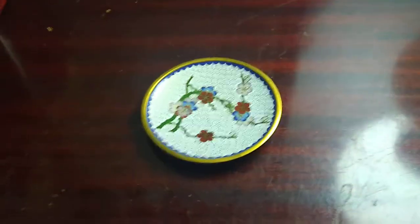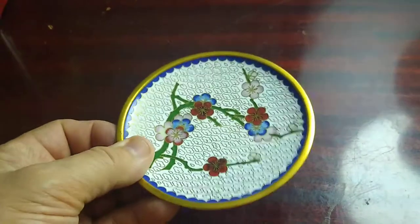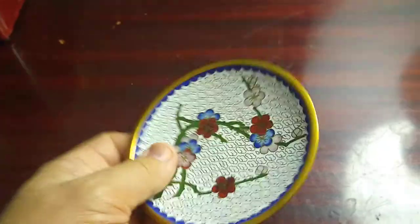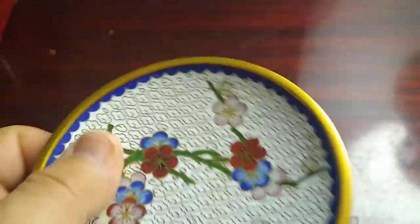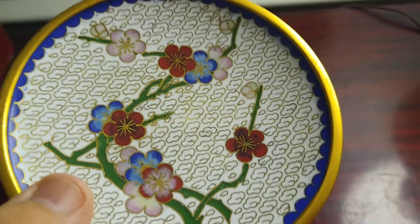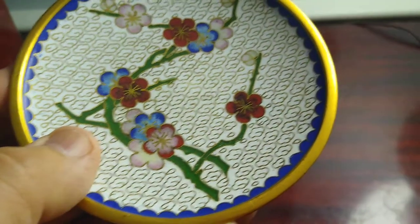Hello everybody. I picked this up for a dollar and it turns out it's an antique made in the People's Republic of China in the early 1900s. It is definitely metal, but it has gold trim and flowers with gold trim around that.